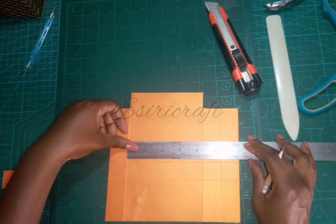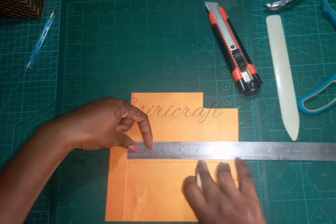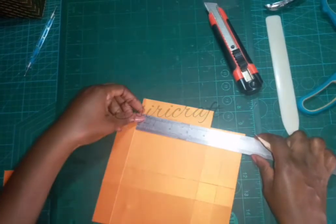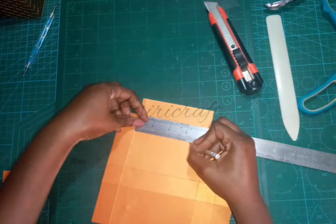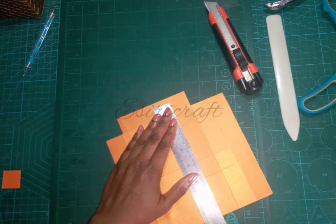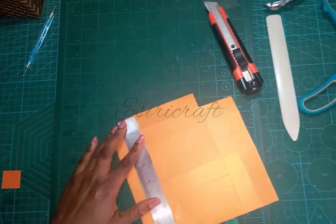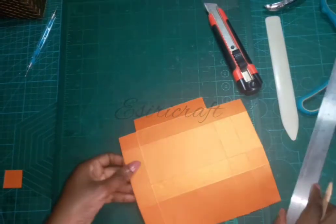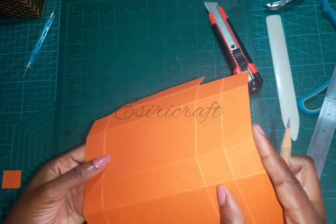From that four and two eighths measurement, I'll mark one inch up and one inch down. One inch from the top and three and two eighths from the top — that's one inch up from the bottom. I'll repeat the same thing on the other side: one inch and three and two eighths. Now I'll line up my ruler and draw a faint pencil line to join those two marks.